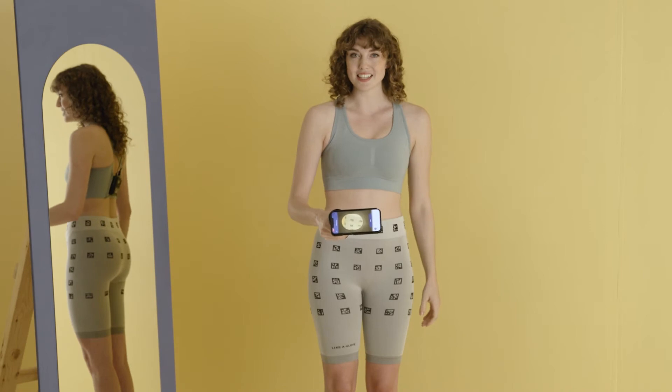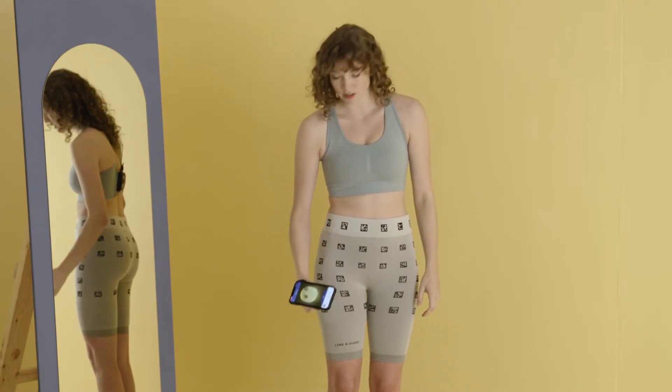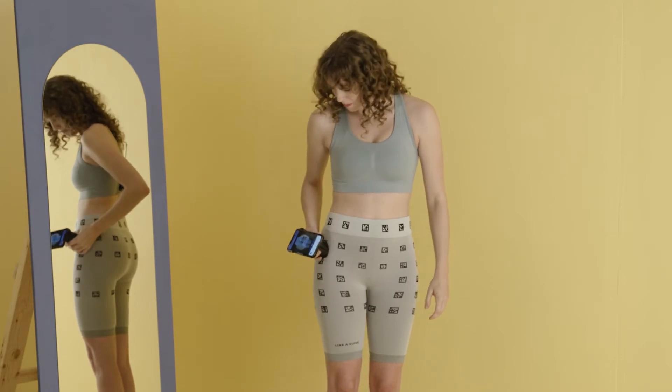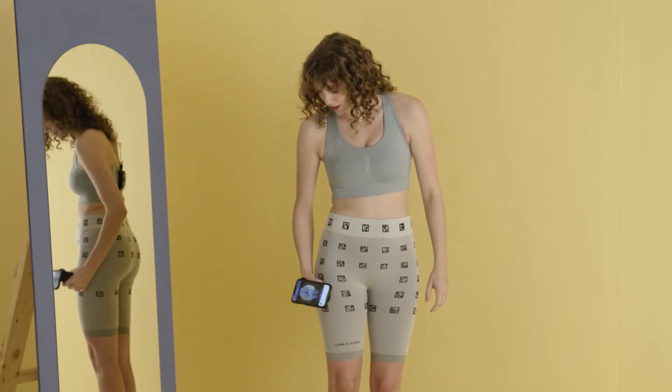Hold the cone like this and slide over the front right squares. From bottom to top, slide over all squares twice, making sure that all the squares turn green in the app.